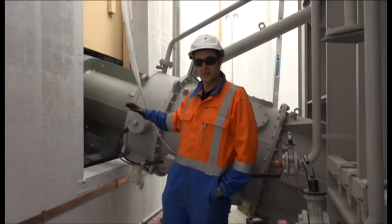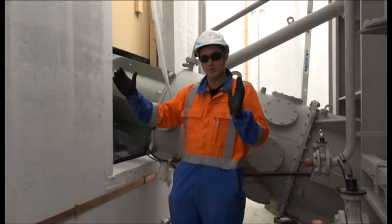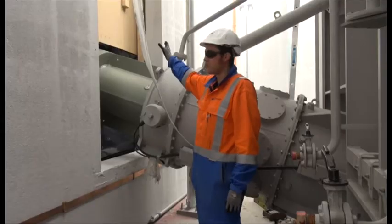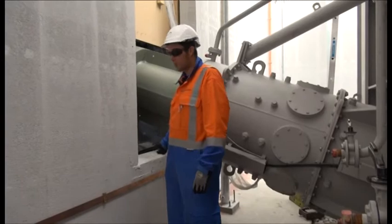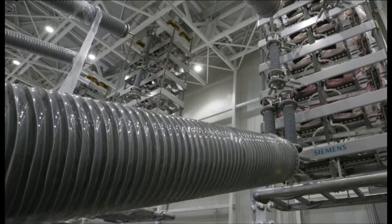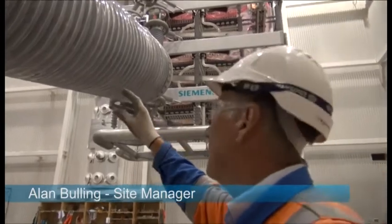Here you can see the interface between the converter transformer bushings penetrating through into the valve port. The large bushings on the transformer are now poking through into the valve port and will be connected to the thyristor valves. This area will be filled with durasteel with a bioprotective infill to seal it all up, making it weather-tight and forming a fully protected fire and blast wall. What we've got here are the main AC bushings coming in from the transformer, protruding in here, with other apparatus and earth switches to be installed later.